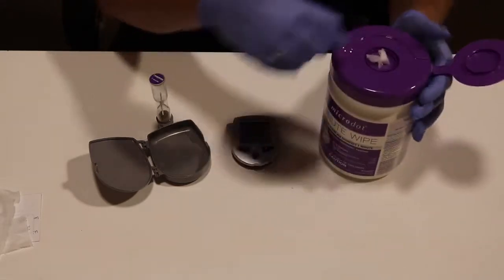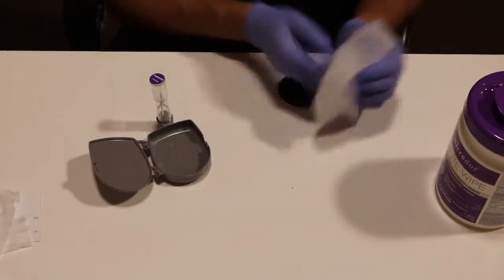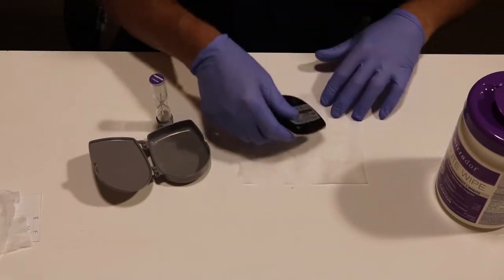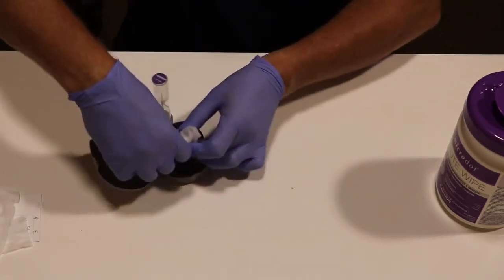First, open your wipes and grab a wipe. What you're going to do from here is wipe down your instrument, making sure the entire instrument is wet. Then place the instrument on the wipe face down and wrap the instrument in the wipe so that all the surface area of the instrument is being touched with the disinfectant.